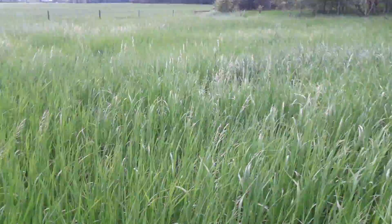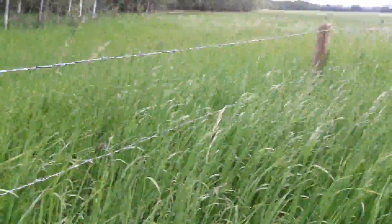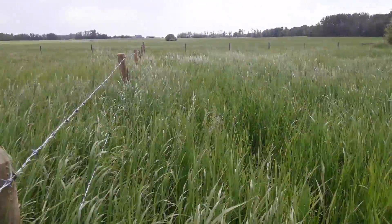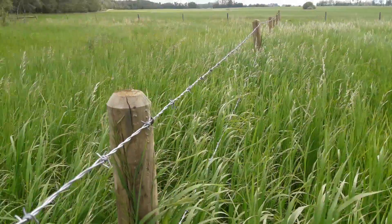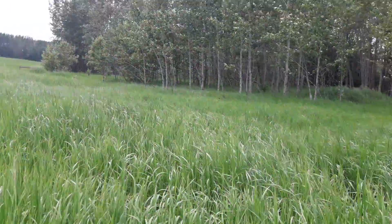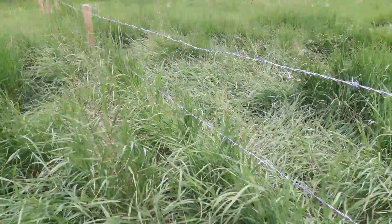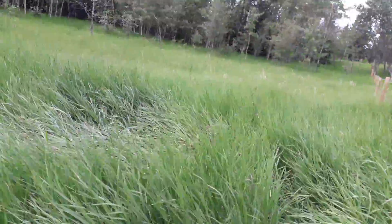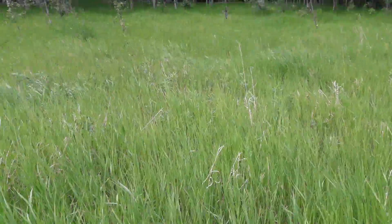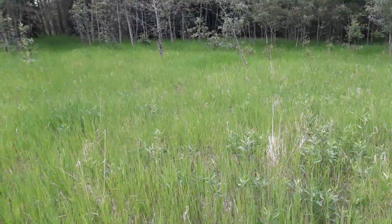We've got belly-deep grass up here in the north pasture — hopefully move the cows tomorrow. It's probably three to three and a half feet tall. This is the cross fence between the two halves up in here, so that's our kind of eastern half if you go off in that direction, and that's our western half if you go off in that direction. We're just checking the perimeter fence on the western half because we're planning on putting the cows in here tomorrow. We're about a week late, but it's so dry I wanted to let the grass grow quite a bit more. There are some lower spots where it's only up to my knees.